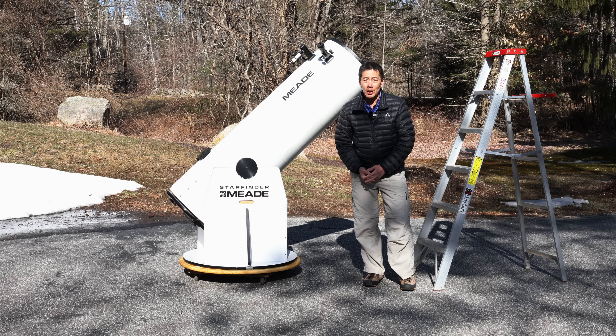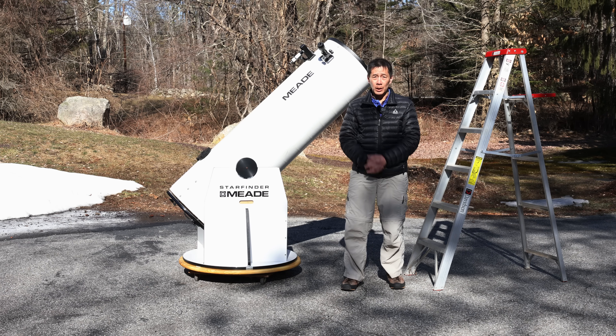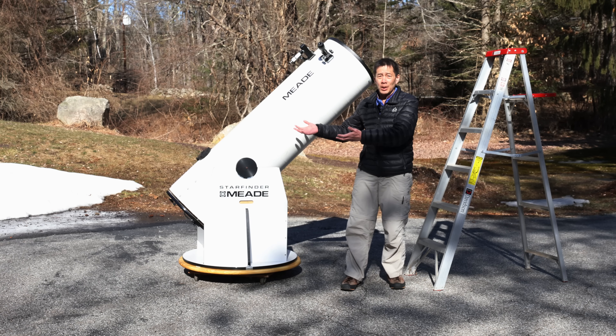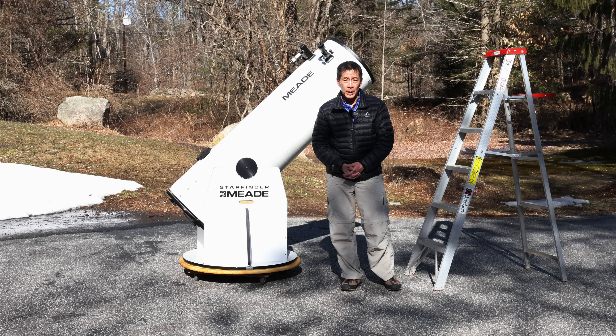Hello and welcome back to the channel. Today we're taking a look at a Meade Starfinder 16-inch F4.5 Dobsonian reflector from the late 1990s through the early 2000s. If you've just stumbled across this channel, you may be wondering why I'm sitting here with a giant paper towel looking thing in my driveway, but this is a serious astronomical telescope designed for looking up at the night sky.